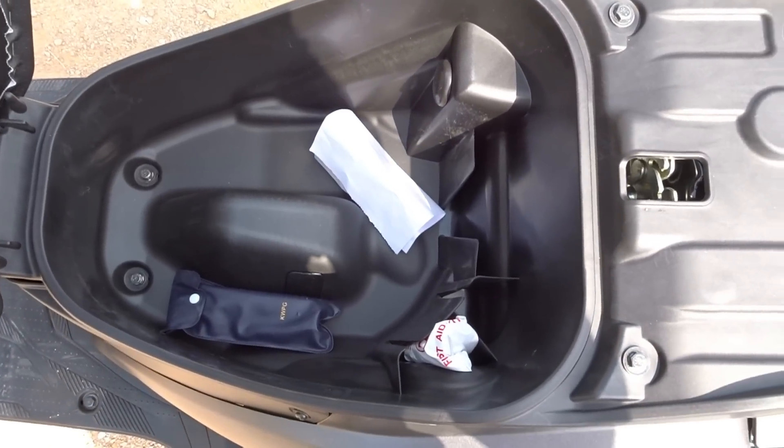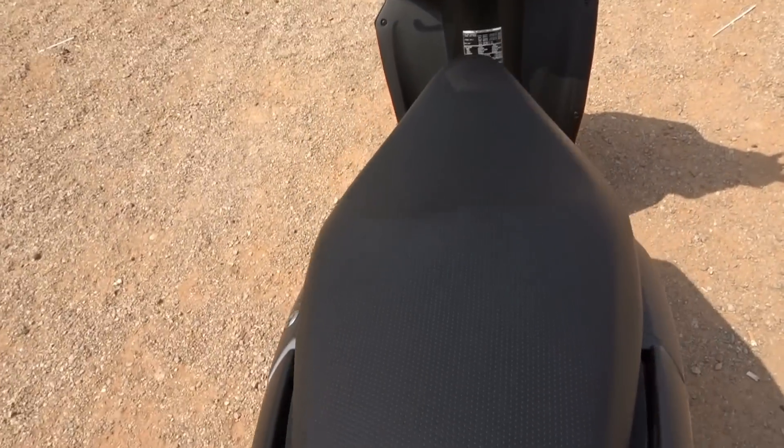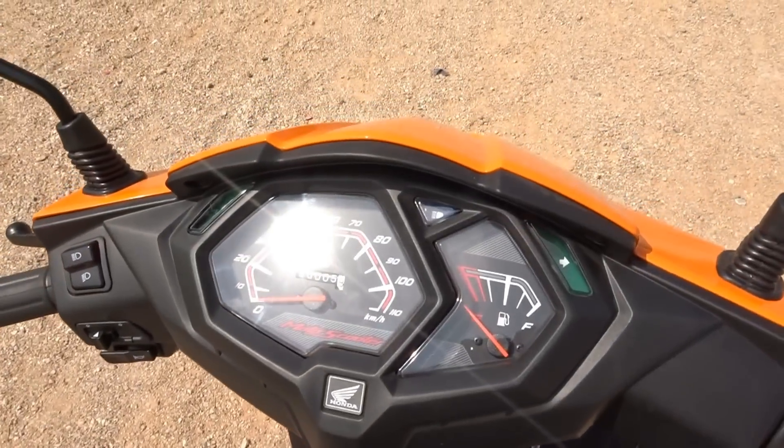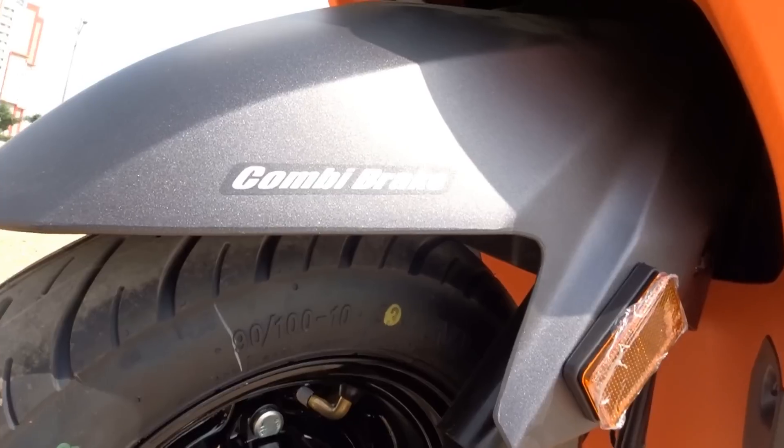The Dio now also gets a mobile charging port under the seat, and it gets a slightly wider seat to offer a more comfortable ride. Even the instrument cluster gets a new, edgy and sharper layout that looks nice and racy.